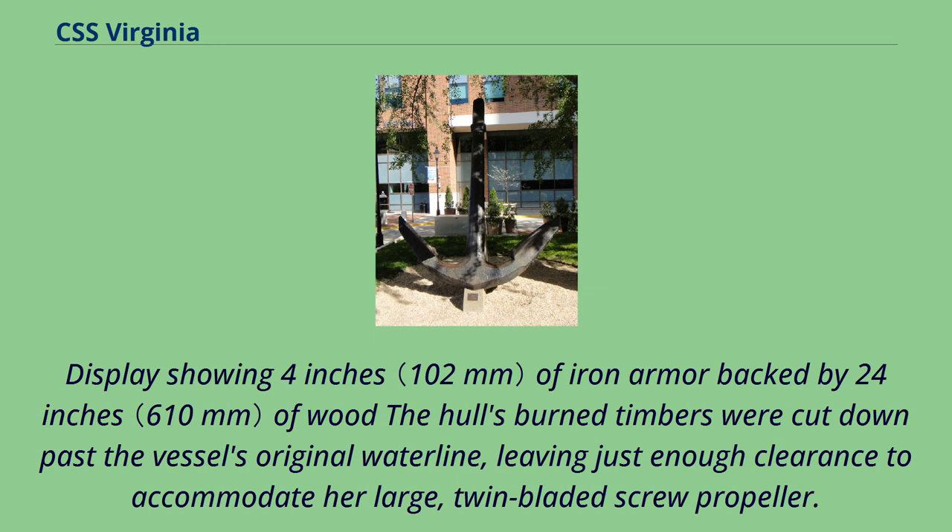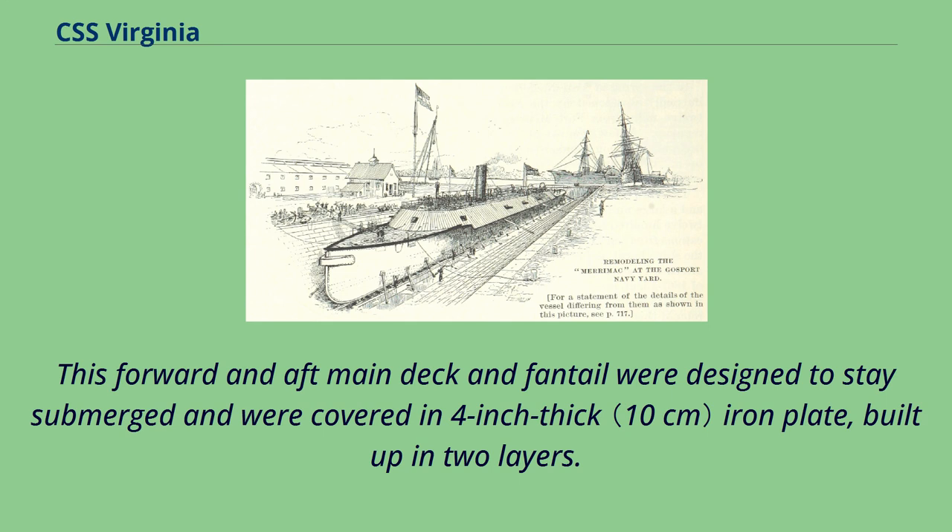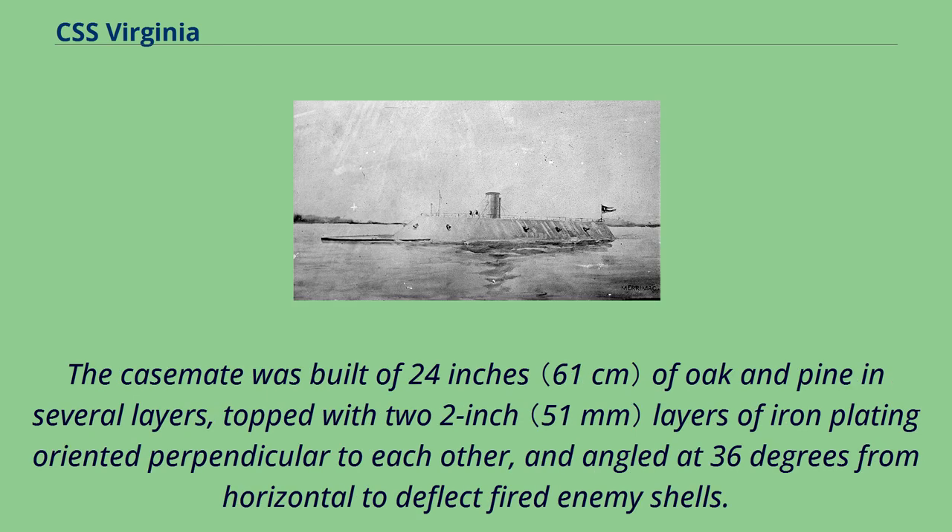The hull's burned timbers were cut down past the vessel's original waterline, leaving just enough clearance to accommodate her large twin-bladed screw propeller. A new fantail and armored casemate were built atop a new main deck, and a V-shaped breakwater was added to her bow, which attached to the armored casemate. The forward and aft main deck and fantail were designed to stay submerged and were covered in 4-inch thick iron plate, built up in two layers. The casemate was built of 24 inches of oak and pine in several layers, topped with two 2-inch layers of iron plating oriented perpendicular to each other, and angled at 36 degrees from horizontal to deflect fired enemy shells.